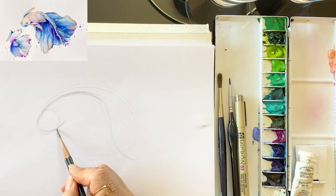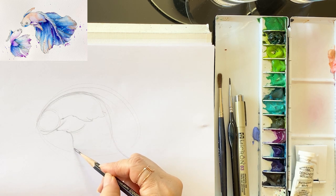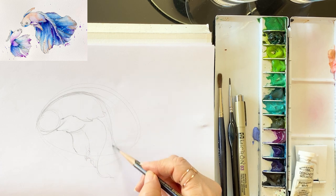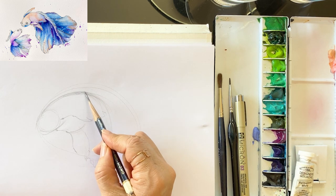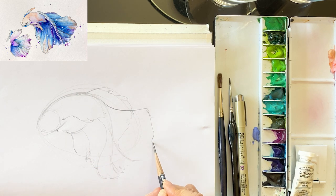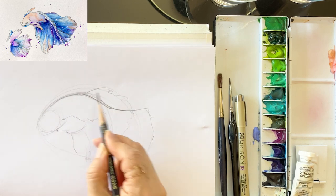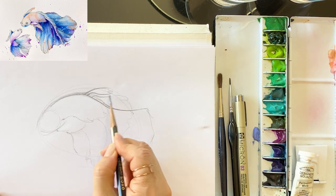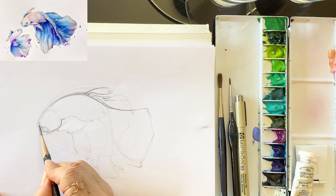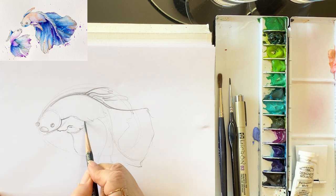This betta fish looks so beautiful with fantastic colors. First, draw an oval and letter S for the body shape, and define the face, fins, and tail — even cute little eyes. I draw the tail very lovely. I just want to make sure that I have a nice shape of the fish and some movement.